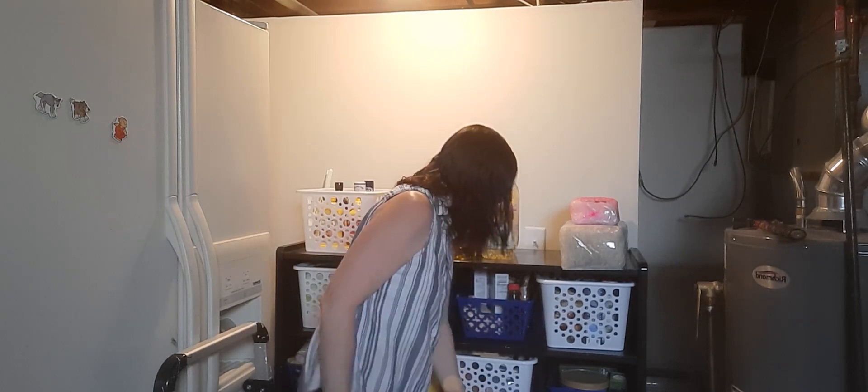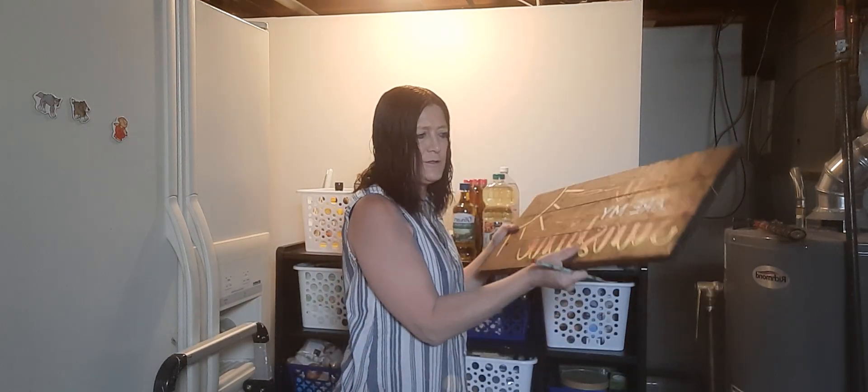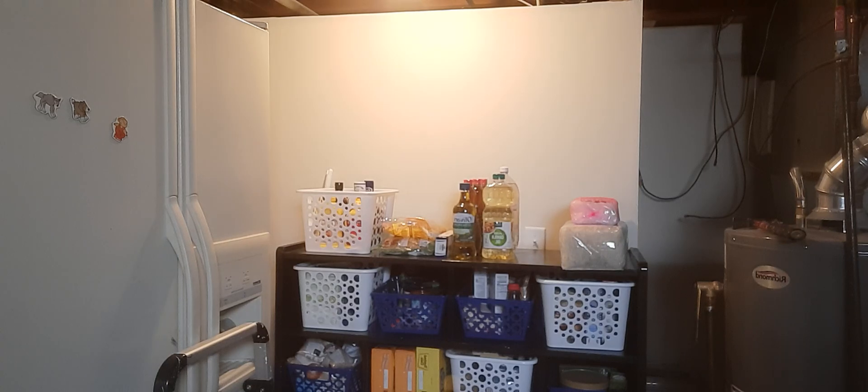I remember when my daughter had this picture before and I told her I really liked it. Well, now that she's moved in here, she just said I could have it, which is very nice of her.